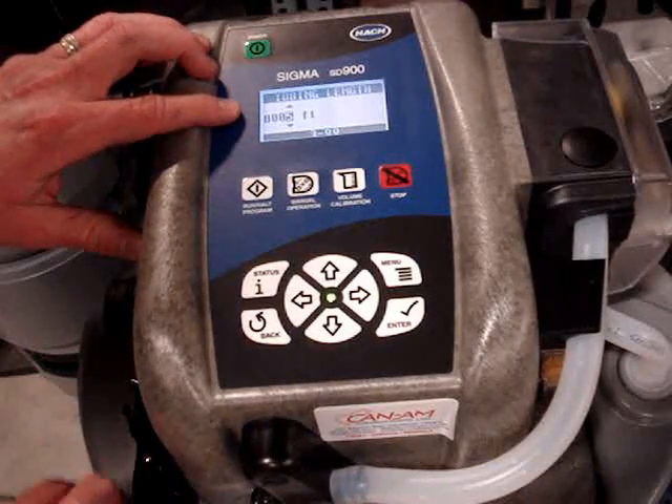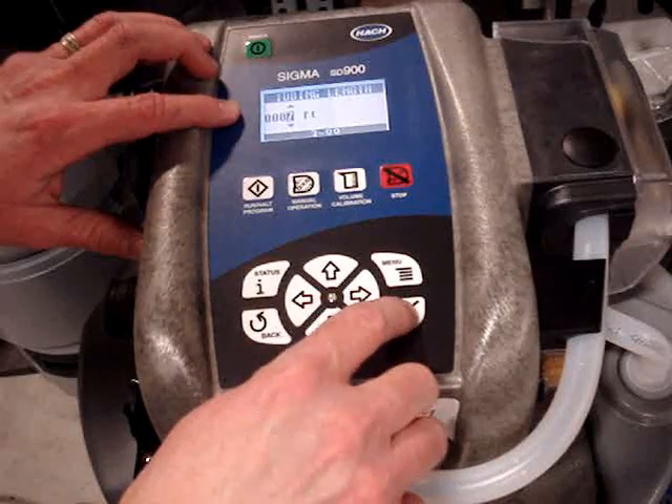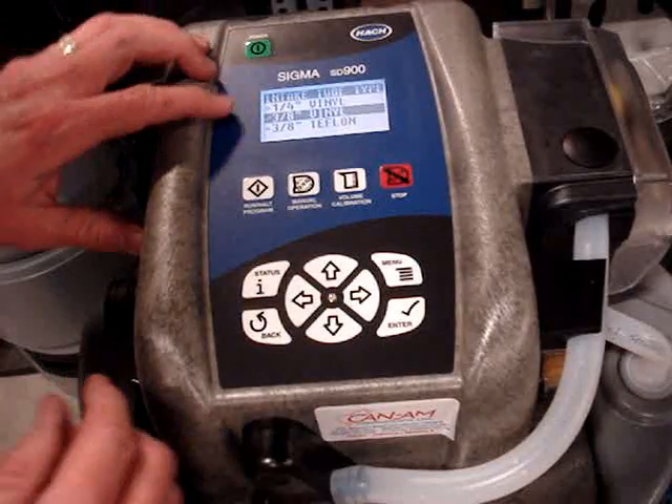The intake tubing length is 7 feet — it's not 5, so I move that up to 7. It is 3/8 vinyl; we have options for 3/8 Teflon and quarter-inch vinyl as well.